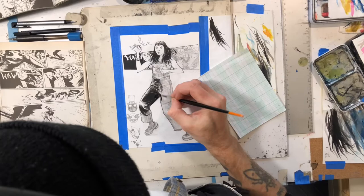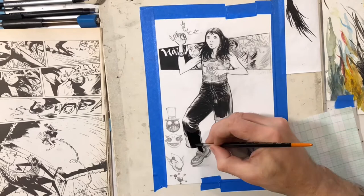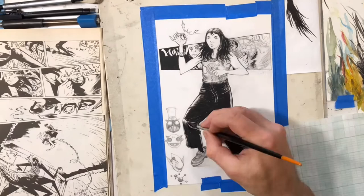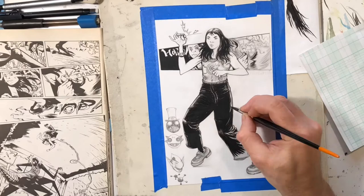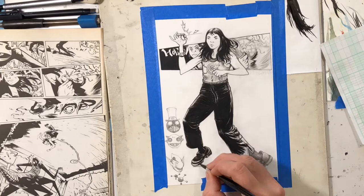So this drawing was a commission — someone hit me up on my Patreon and asked me to do this. I was really happy to do it because I don't think I've ever drawn her before. She's pretty much the main character in THB. She has this mech that she controls, whose name I think is THB, and her name is H.R. I don't know why everyone has initials in the story, but I like it.